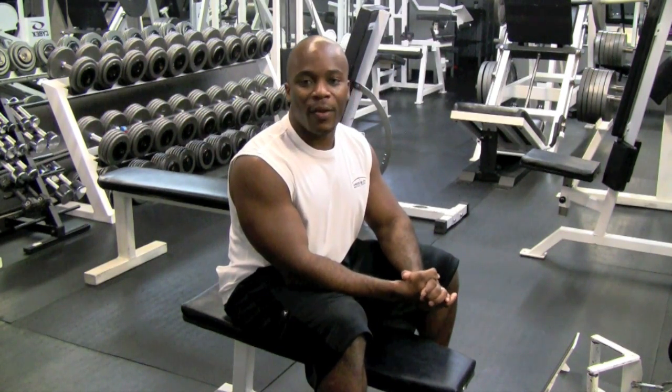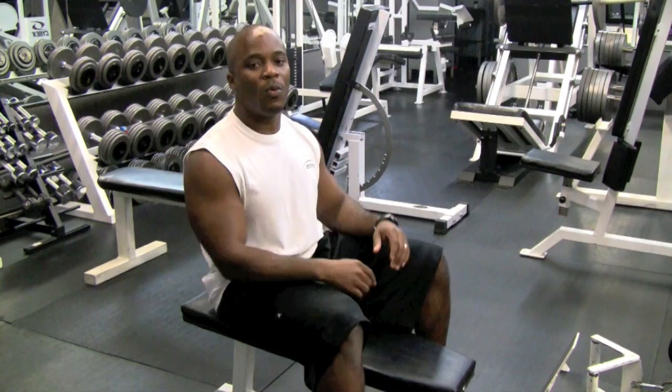Hi, my name is Marlon and I'm with Precision Personal Training. I am a personal trainer and today I'm going to demonstrate how to do a seated back row. We're going to do two variations: the first one is a straight back seated back row and the second one is a full row.